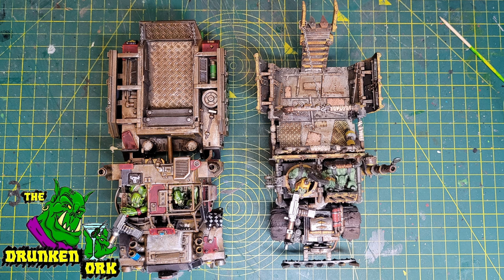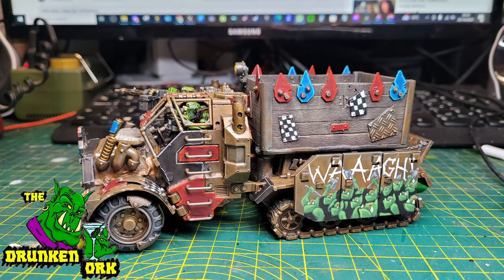So that's it — Drunken Orc's truck number five, or Big Trak number one, finished! Thanks for watching, don't forget to hit like and subscribe, leave a comment, and I'll give you a little montage of some nice glamour shots. Until next time, take care.